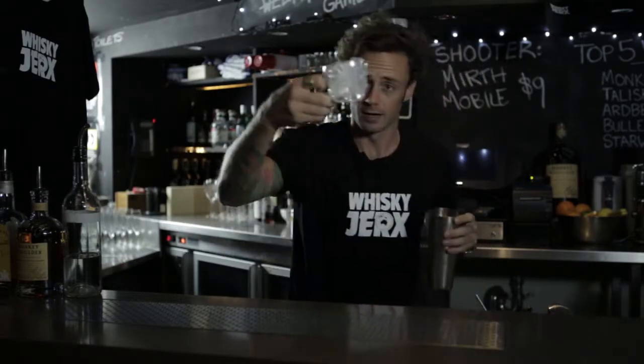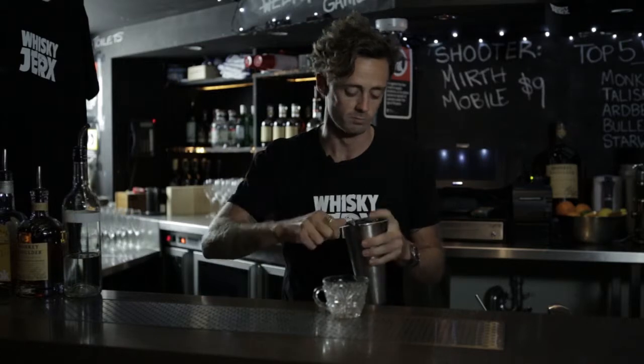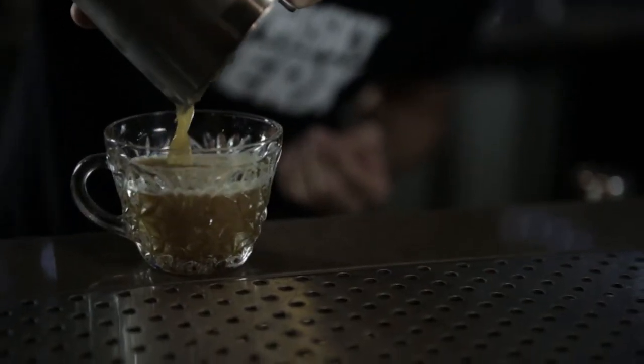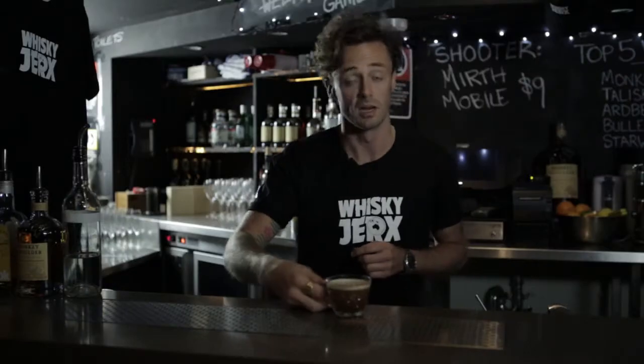You can empty that out — that glass is now nice and frosty. Using a Hawthorne strainer, or your hands, or whatever you really feel like when you're at home, you can do it how you feel. Strain that sucker straight out. Just to finish you off, just a little hit of cinnamon. Present for you: a Gun Rack.